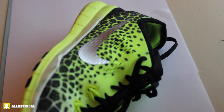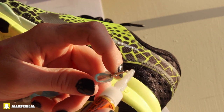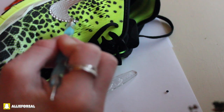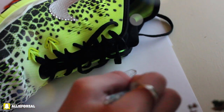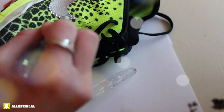Starting off, I just have my shoe, and I wiped off the area where I'm going to put the crystals with some rubbing alcohol. This makes the surface clean. Then I'm putting a little bit of Gorilla Glue on the bottom of the little stick that I'm using. This is just going to make it tacky, so it's going to make it easier to pick up the diamonds or the crystals.